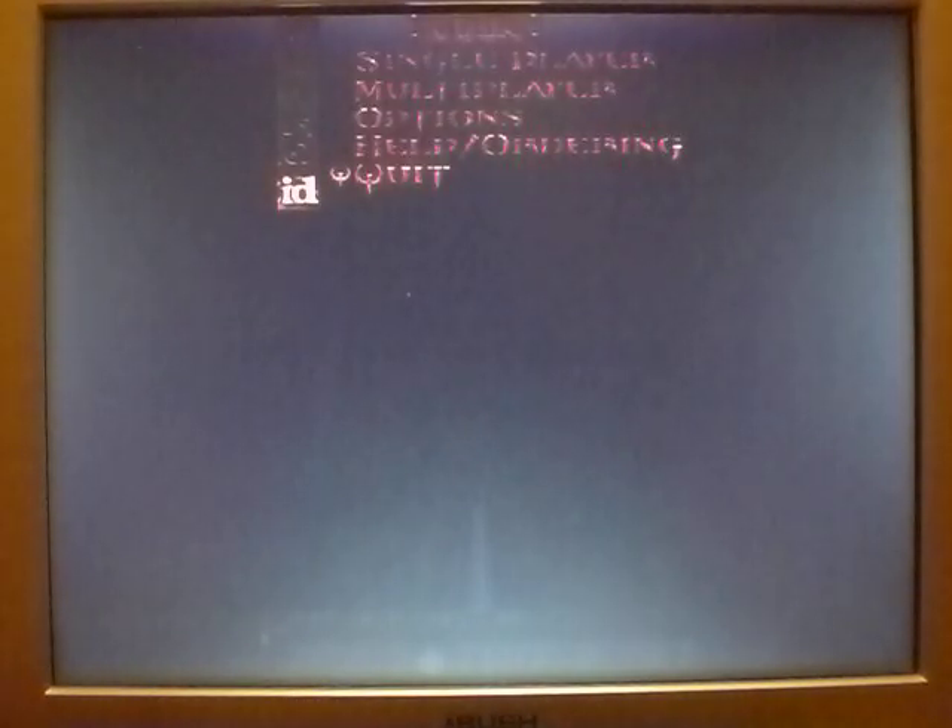Anyway, that's just a quick look at this machine. Perhaps I'll show you some other ones another time. Thanks for watching.